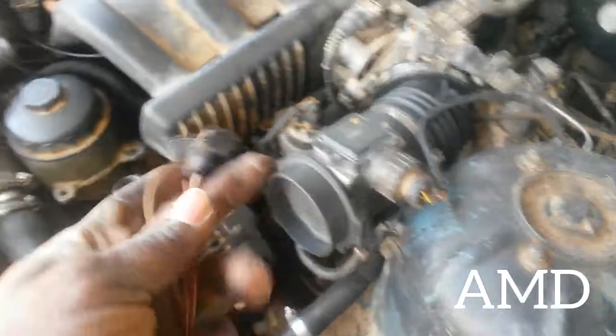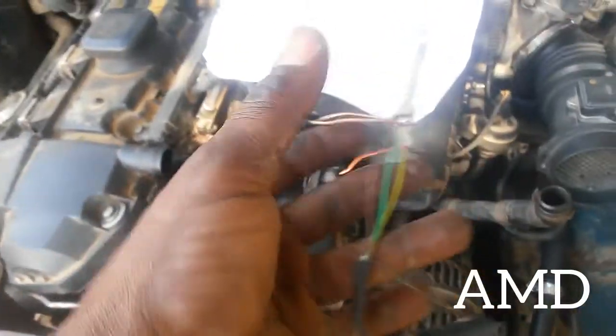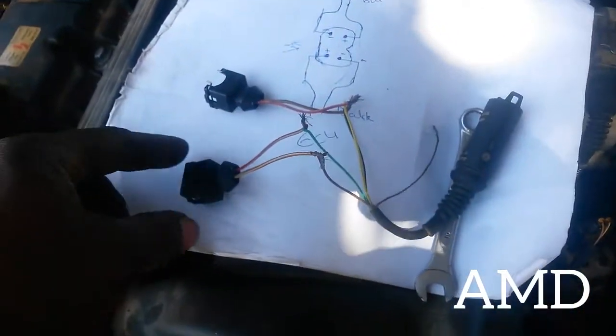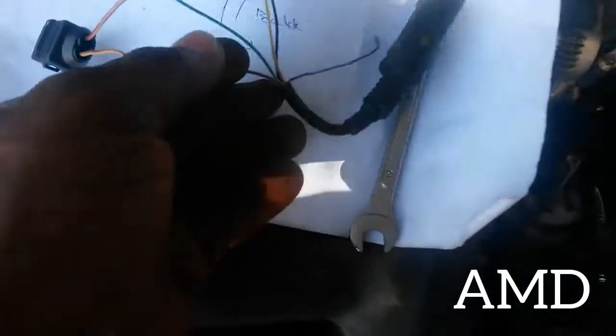I got some sockets — two sockets on that — then I got another female socket and finished joining it. As you can see, my female socket and the two-pin socket are joined together.